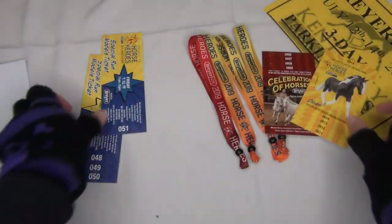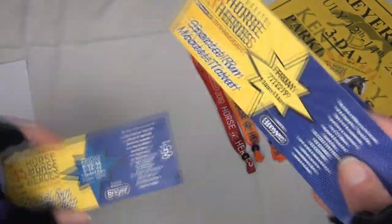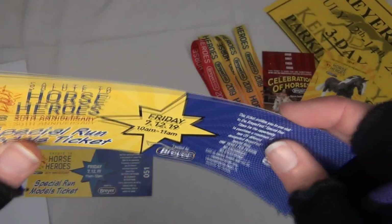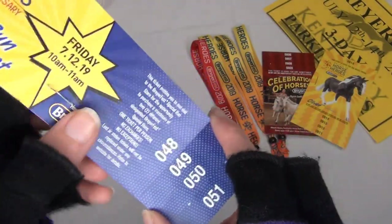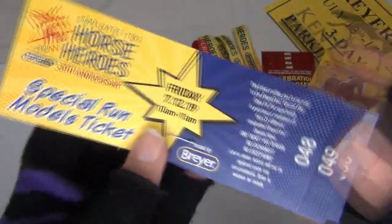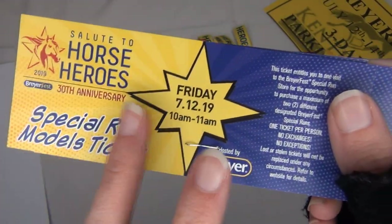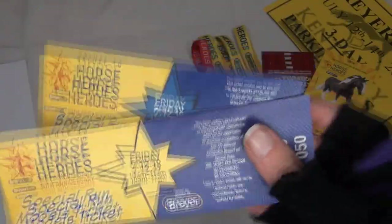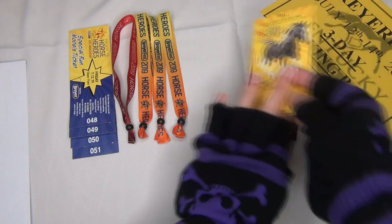Lastly are the special run tickets. I have two for Friday at 11 a.m. to 12 p.m. and two for 10 a.m. to 11 a.m. — those times work best for me. One of my parents will definitely be going through the special run line with me to pick up the models. The Friday ticket looks like this; Saturday and Sunday usually have different colors — I think one is red and yellow, and I'm not sure about the other.